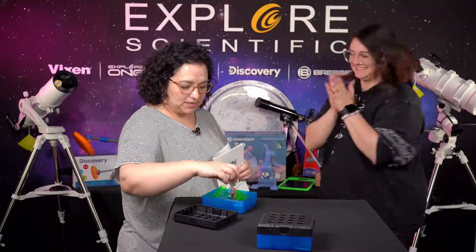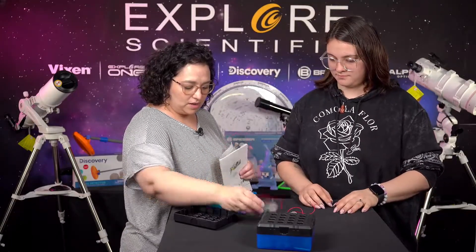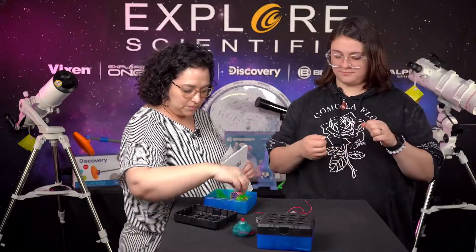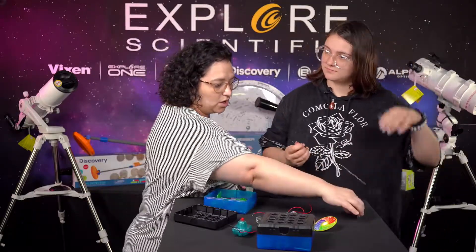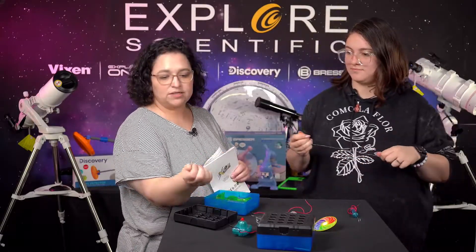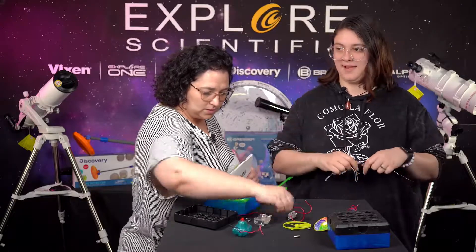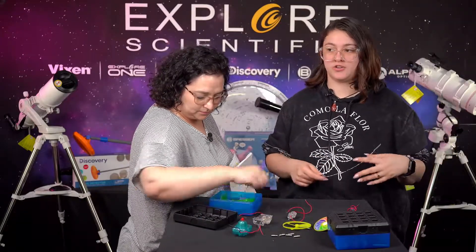We need our flying disc, a switch, a battery compartment, our spinning motor, and we're going to use a color wheel to show you that. We'll need this wand for later as well. These little connectors are what make your current reach from each location, so you're gonna need those as well.